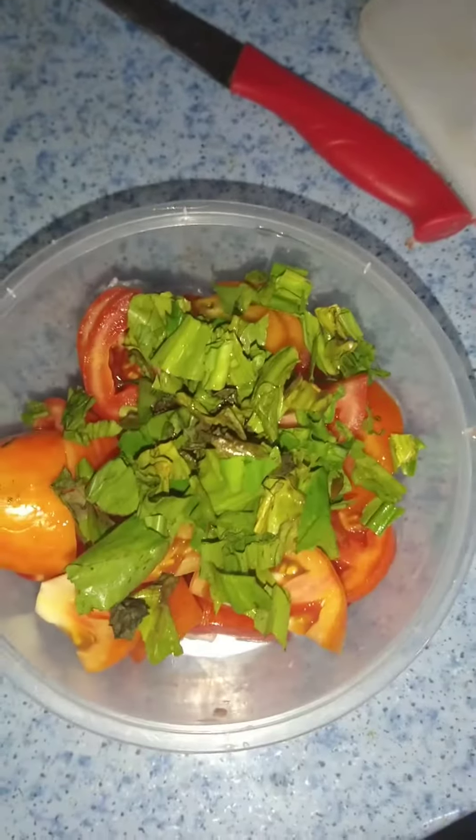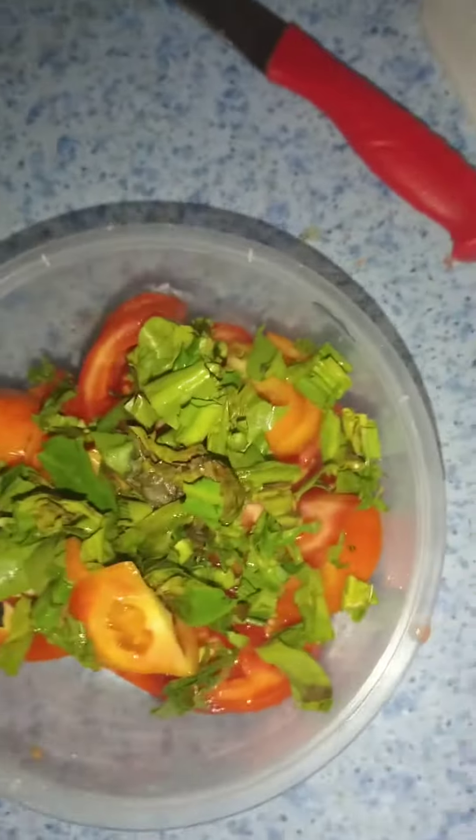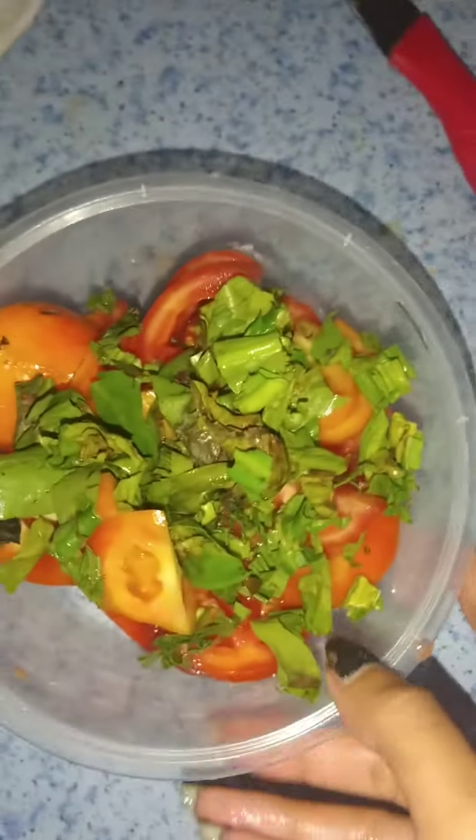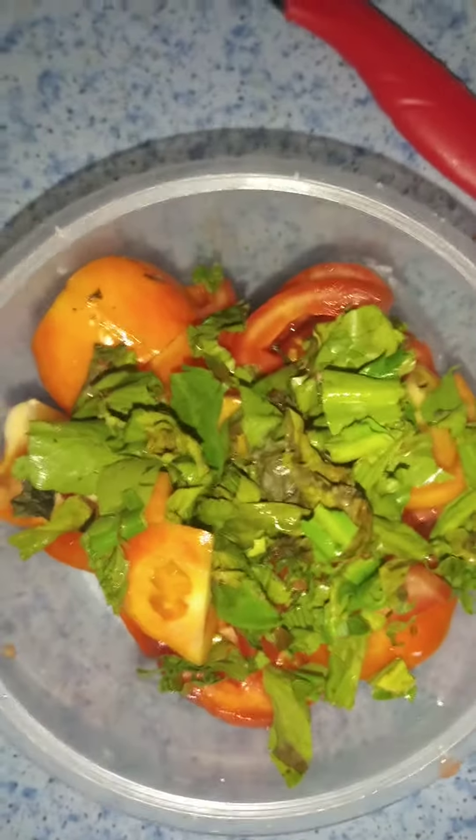Today I'm going to show you how to make homemade tomato paste from fresh tomatoes. I'm going to use it to make fettuccini with shrimp, and since I don't have any tomato paste, I'm going to make my own.